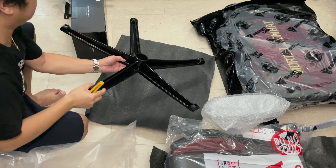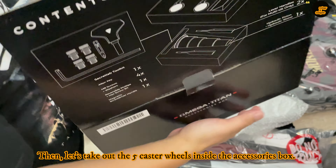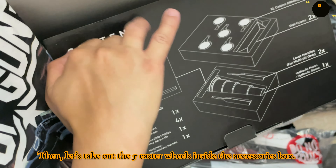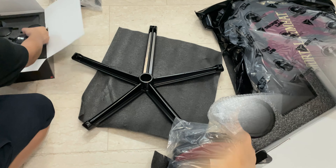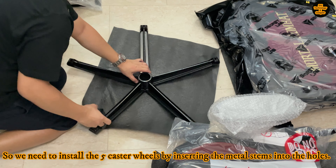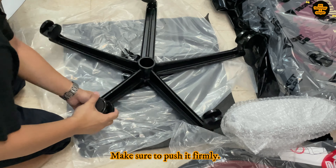Then this Secret Lab Signature memory foam head pillow with an elastic adjustable strap — this molds to the shape of your head and neck. Then this aluminum wheelbase, which is fine-tuned for optimum weight, balance, and reinforced for added stability. Next is the Secret Lab accessories box. Inside you can see the caster wheels and the tools you can use for assembly.